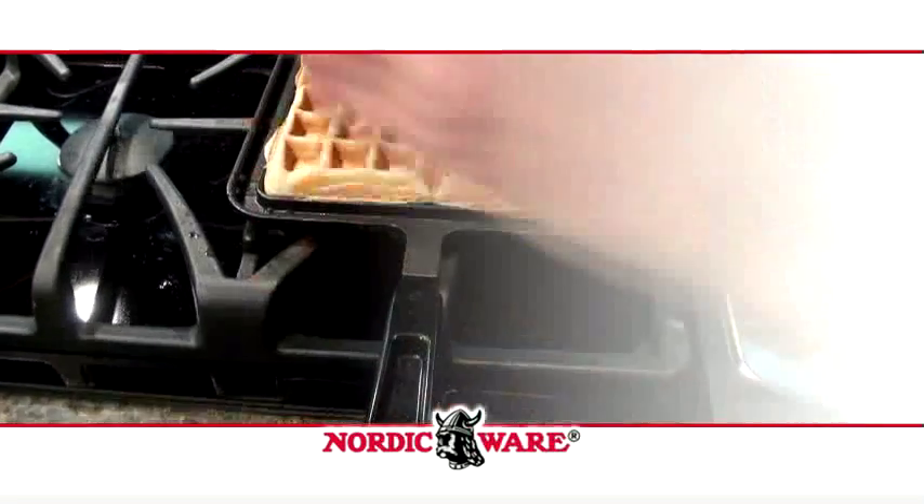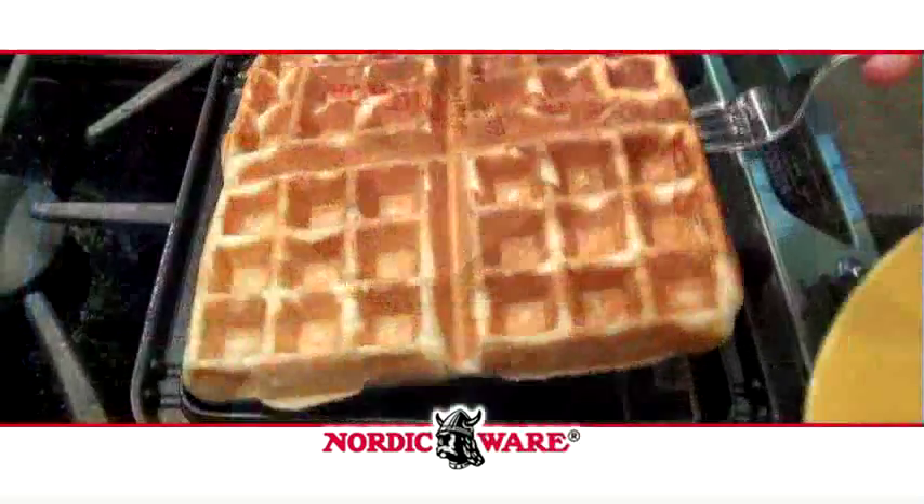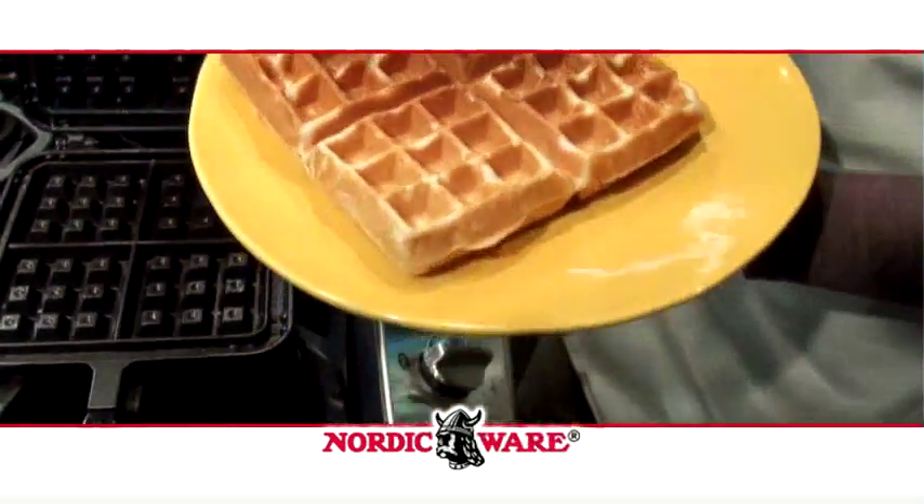Love waffles but not the hassle of an electric maker? Your search for the perfect iron stops here with the Belgian Waffler by Nordic Ware. Hi, I'm Jenny. We're going to be talking about waffles today.